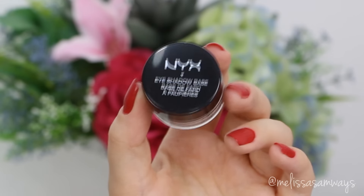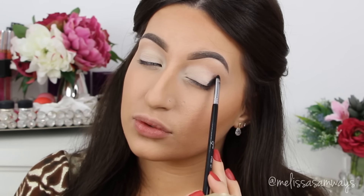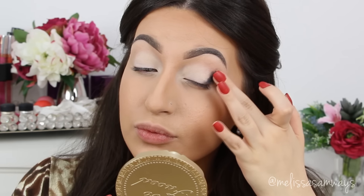Now I'm gonna use this black eyeshadow base by NYX in the color Noir. I'm gonna apply it just a little bit in my outer corner and again blend it with my finger.